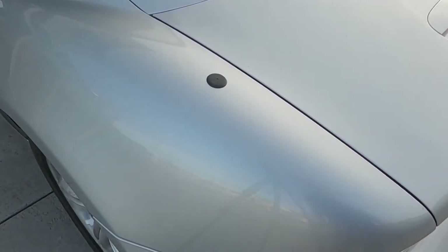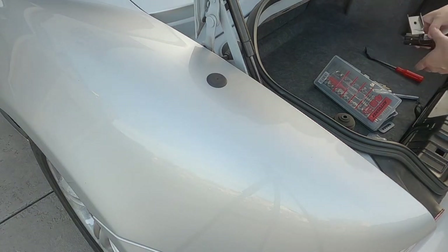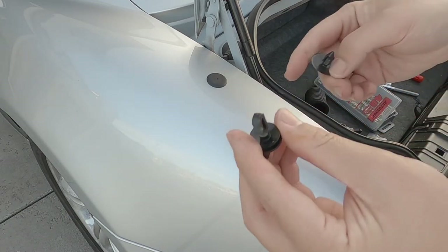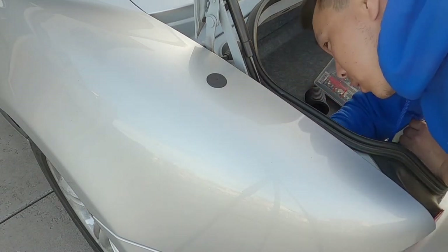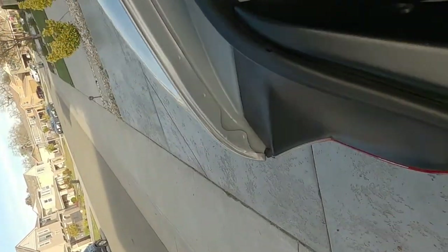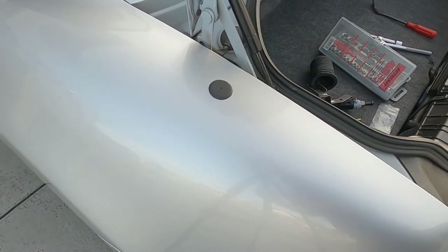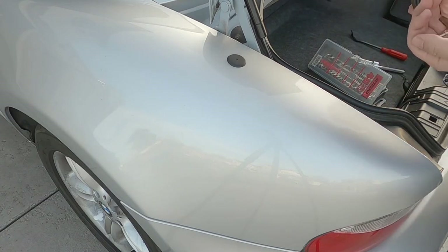I'm probably going to get a Bluetooth-enabled head unit at some point, but a lot of them are out of stock right now because of supply chain issues and the chip shortage, so I'll just have to wait. I've got these two fasteners to put back in — there goes the first one, and the second one. We're back to stock in the trunk, got rid of the antenna, and hopefully this one lasts a few years. If it doesn't, I'll just buy another one.